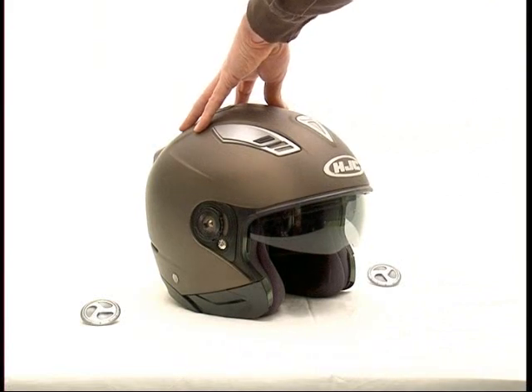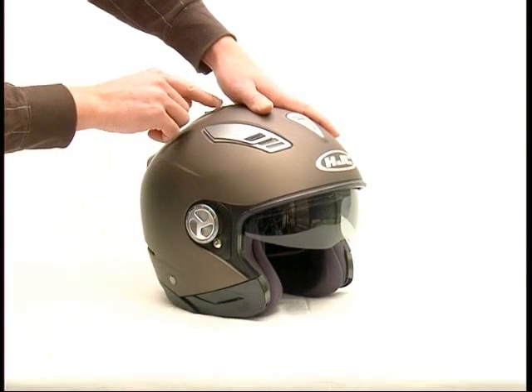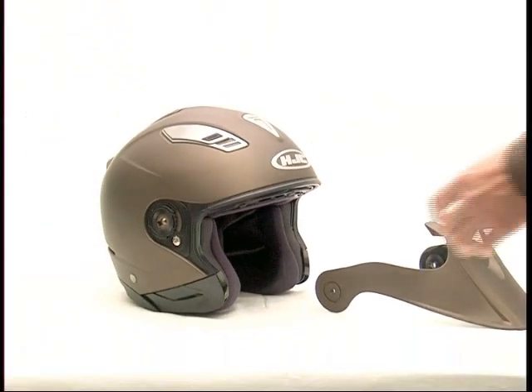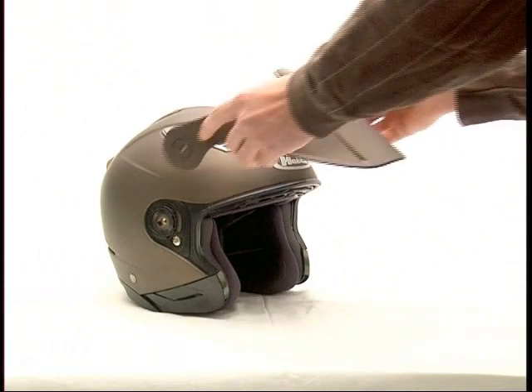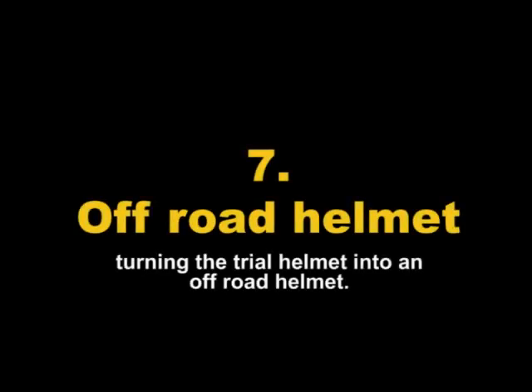The classic open face helmet is ready, now with or without integrated anti-dazzle screen. Trial helmet: by mounting the peak, the classic open face helmet transforms itself into a trial helmet.